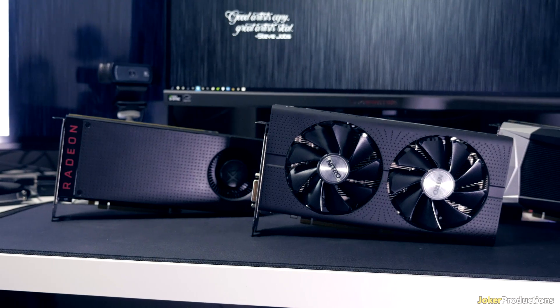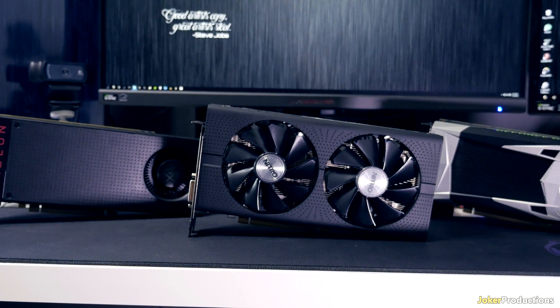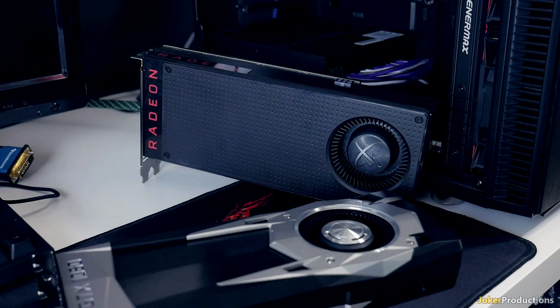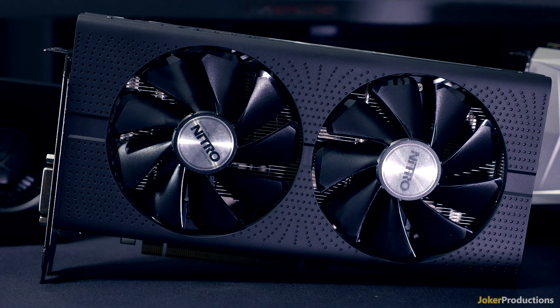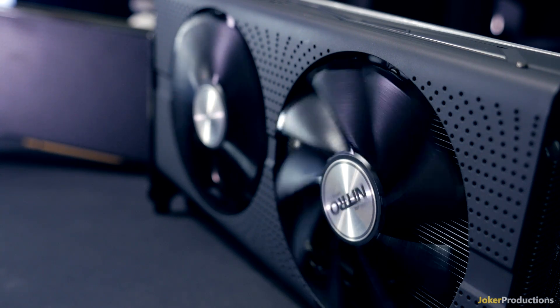Hey, what's up guys? Joker here. Today we're going to be taking a look at the Sapphire Nitro RX 480, which is the first custom cooler card in the 400 series that we're going to get a chance to look at here on the channel. Recently, we got a chance to test out the GTX 1060, as well as the reference model of the RX 480. That was the 8GB version, and this is also the 8GB version of the RX 480 on the Nitro.